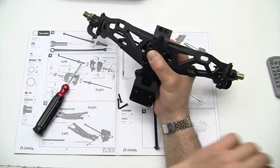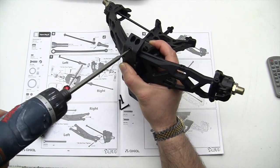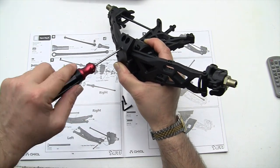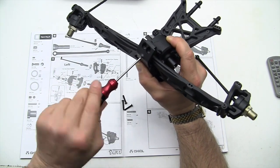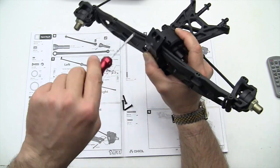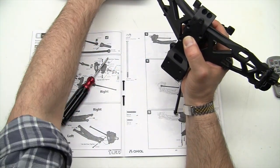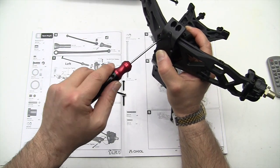All these screws are long — let me check if I have the right bit. That's too big; that's the smallest bit I have for my electric driver. Some of these screws get long and you can wear out your wrist pretty quick. Let's put this one in till it touches — that doesn't secure the diff yet, so don't let go.